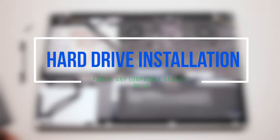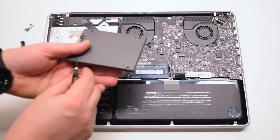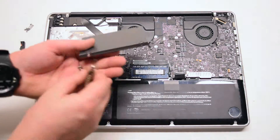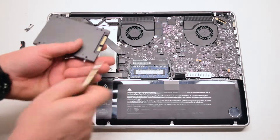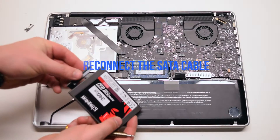Hard drive installation. Transfer the four T6 screws onto your new hard drive. Reconnect the SATA cable.